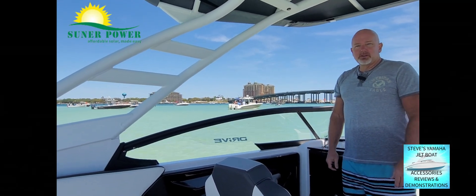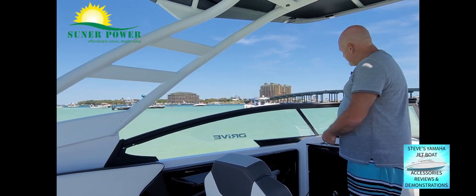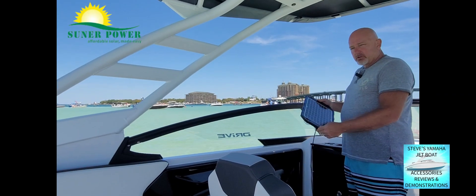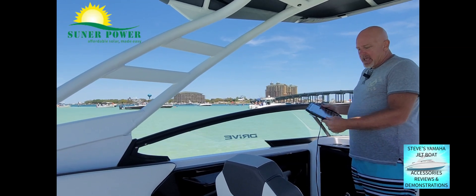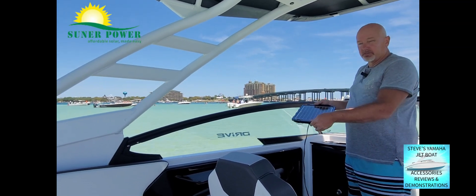Hello, I'm Steve Mendo with Steve's Yamaha Jet Boat Accessories Reviews and Demonstrations. Today I have the SunPower 12-volt, 12-watt solar battery charger and maintainer. This is a great product to have on your Yamaha Jet Boat to charge your house battery when your engines are not running — when you're parked anywhere. I'm at a sandbar today.